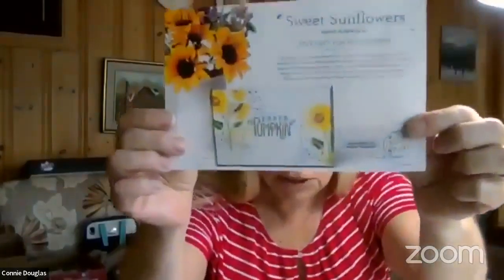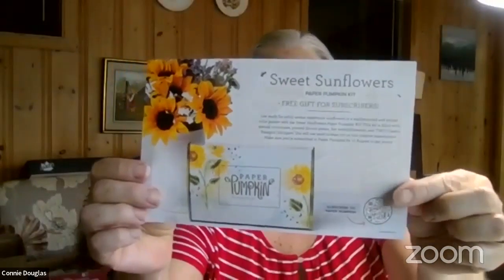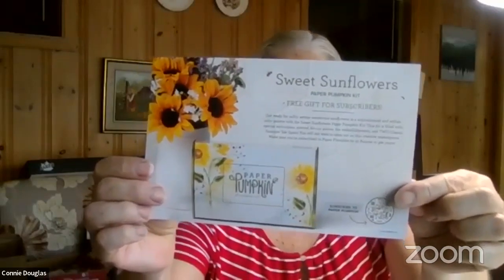A couple of things to fill you in on: we had our Paper Pumpkin kits party last night. This is the flyer for next month's Paper Pumpkin kit — it's going to be all about sunflowers. I think we're making some cards but I haven't seen any really good sneak peeks other than it's sunflowers. If you're not a Paper Pumpkin subscriber, it's a fun kit and we have a fun evening crafting together — just hanging out, chatting, and visiting.